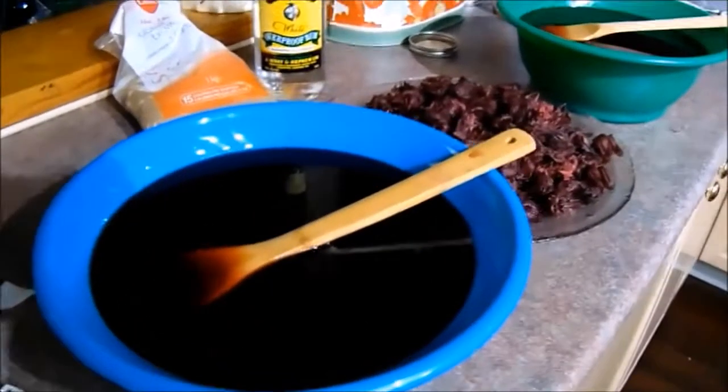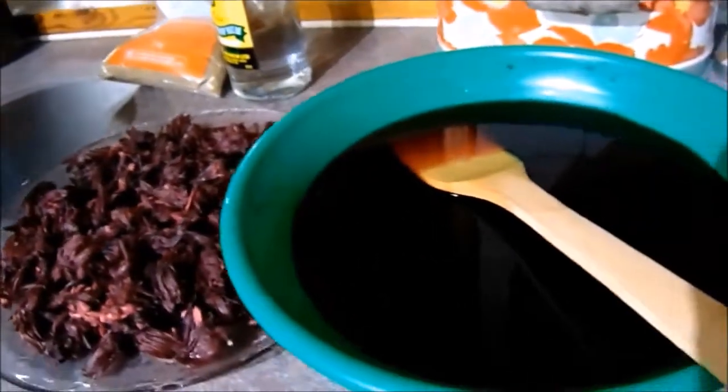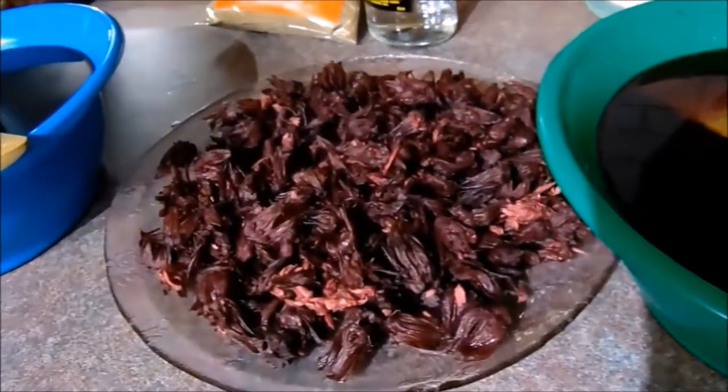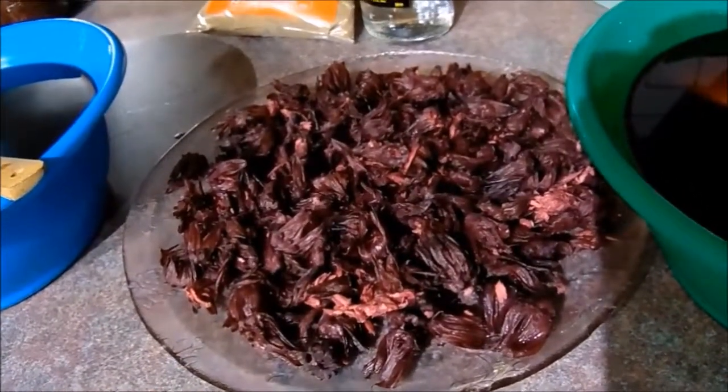Hi everyone, this is Valerie here. I'm actually just finishing up my traditional Jamaican sorrel drink. Now in Jamaica, we call it the sorrel. You can find it online as the Roselle.